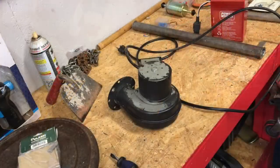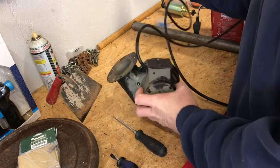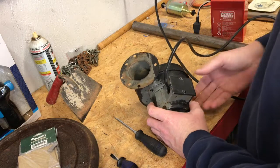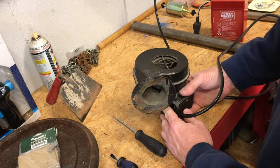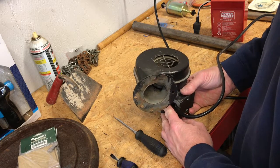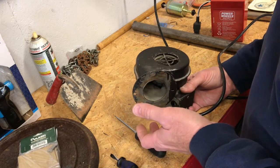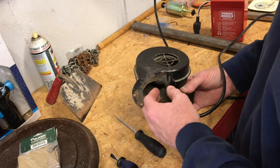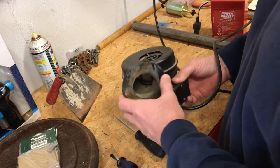First thing I'll do is plug this thing in — I want you to hear what it sounds like. It doesn't sound like it has a bad bearing or anything wrong with it. It runs pretty quietly and it's moving there pretty good, actually a little bit better than I thought. It just seems like it used to do a little bit better, so I'm still going to take this thing off and see what I can do with it.